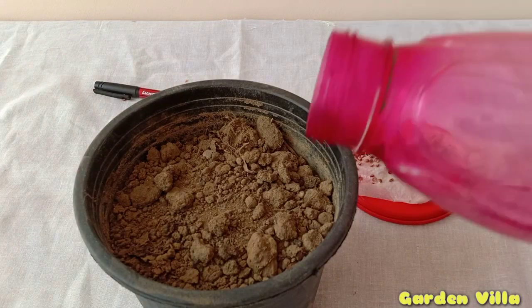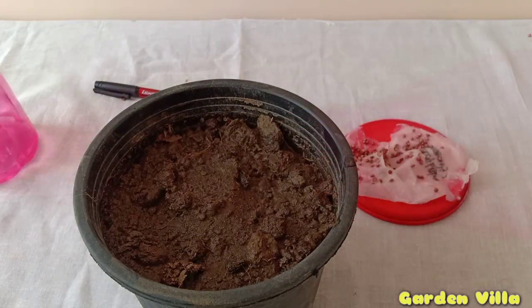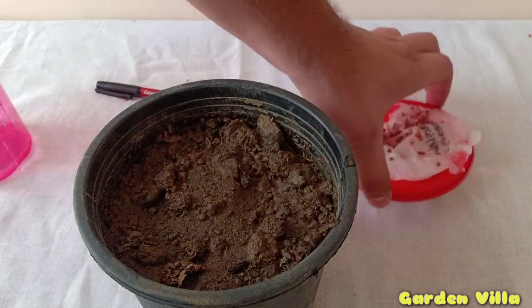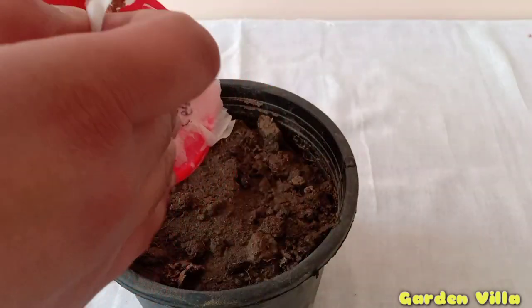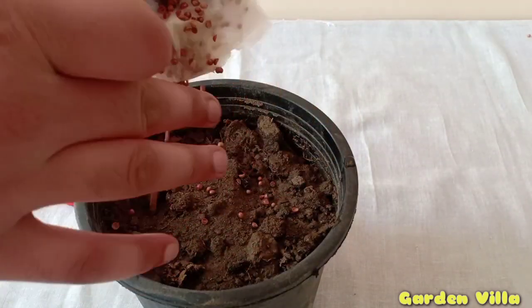It is very important to choose the right soil media for germination. Here I am using 30% organic manure, which should be fully decomposed, 10% cocopeat, and 60% normal garden soil that is one year old.